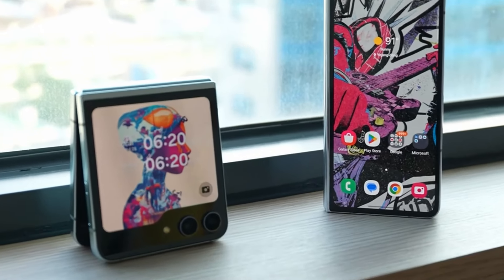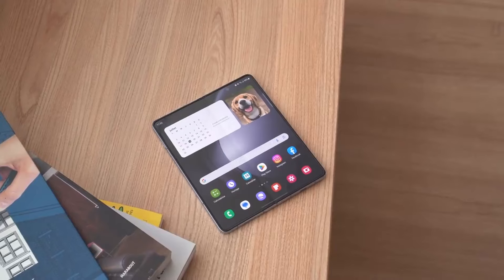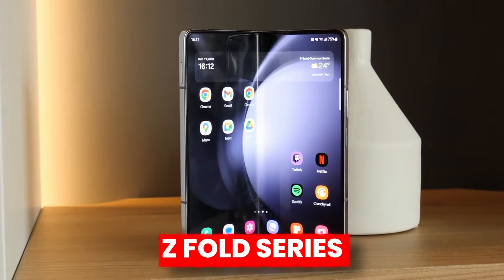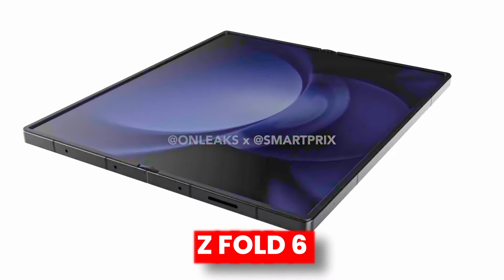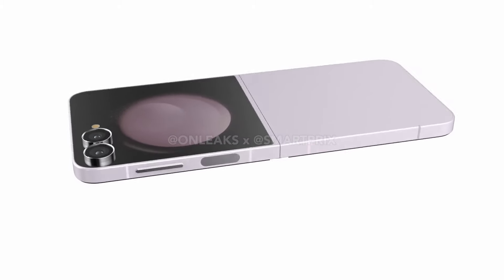Last year, Z Flip 5 got the biggest update in the cover display, and this year Samsung is more focused on the Z Fold series compared to the Z Flip 6. The Z Fold gets a sharp boxy design compared to the same rounded design on Z Flip 6.